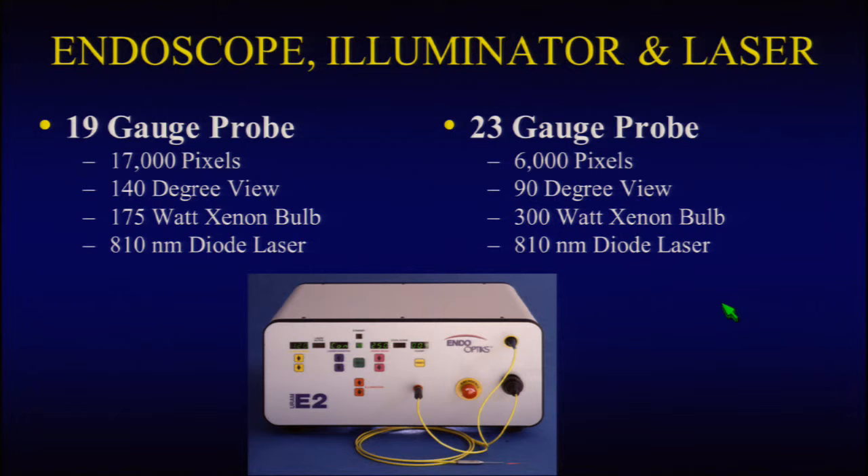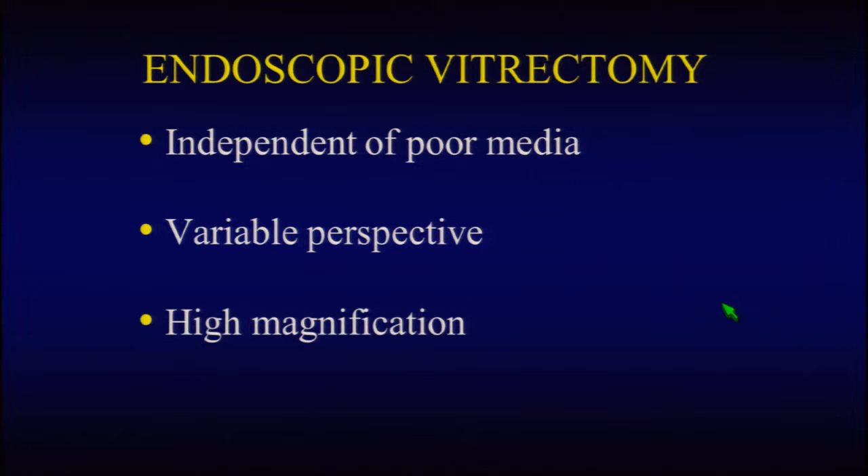The endoscope can be used during vitrectomy and it's independent of poor media. Also, depending on the sclerotomy used, it gives you variable perspectives, and it also offers high magnification.